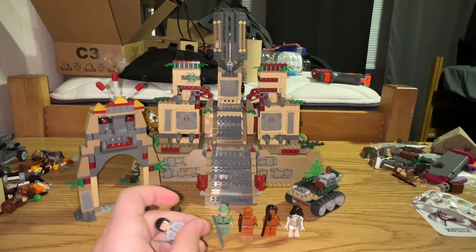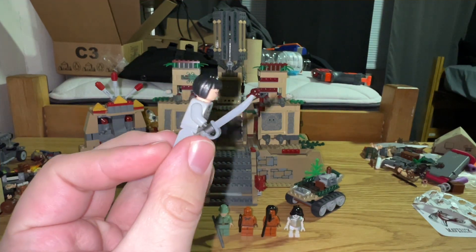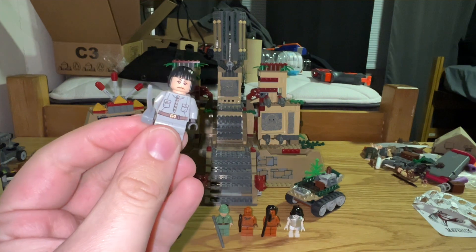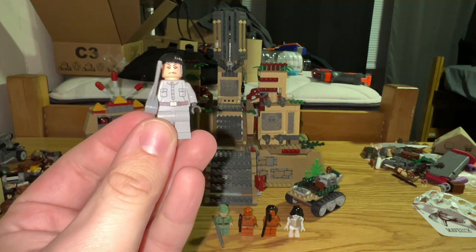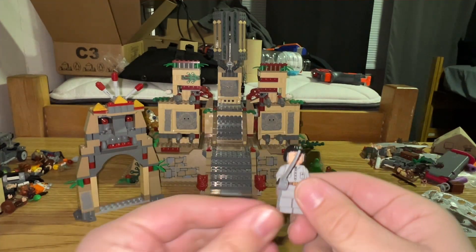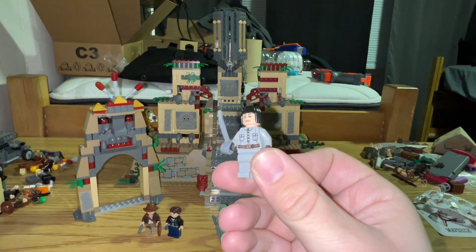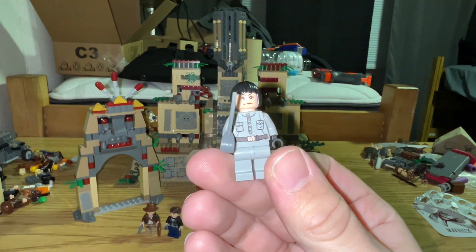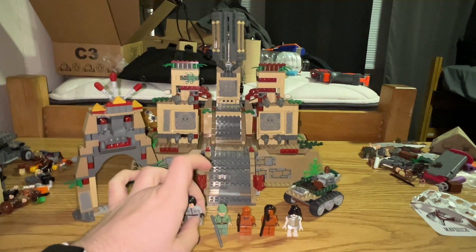The next figure very much has not held up well, and this is Irina Spalco, played by Cate Blanchett. She's got a cutlass — in the film it was a rapier, but she doesn't have one in the set. She has a very simplistic torso and a bob cut hairpiece that was also used on a couple of other figures in that time period. The Irina Spalco figure is meh. The face is what really does not hold up well — it's just not the same kind of face that LEGO characters have in the modern age.